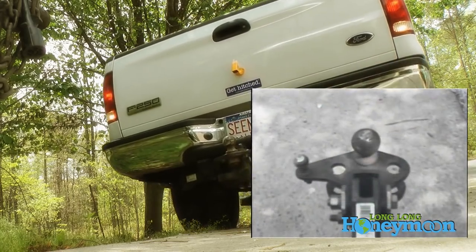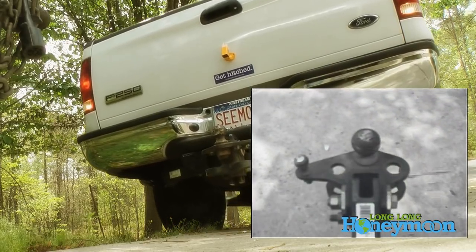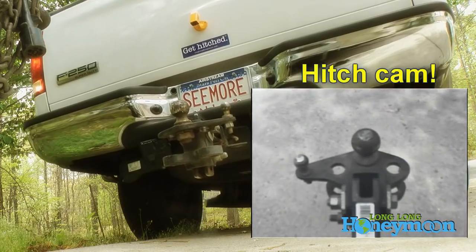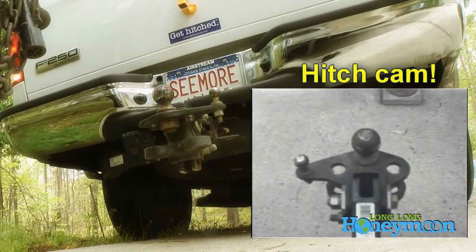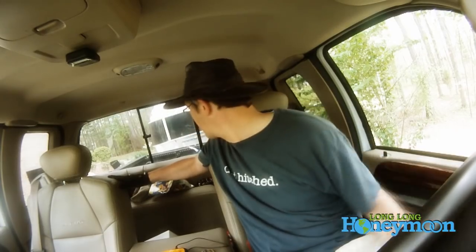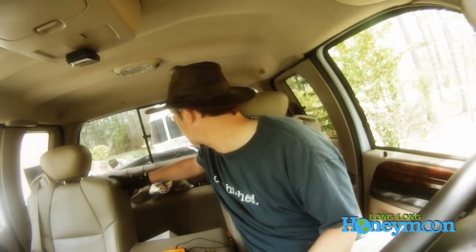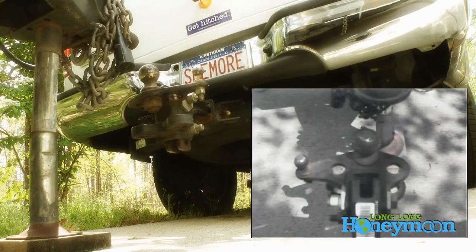The other thing to pay attention to is the angle at which you mount the Swift Hitch camera. Since we're mounting the camera onto the tailgate, you don't have a direct 90-degree viewing angle onto the hitch ball. This means it's probably going to take a little bit of practice to figure out when you have the hitch and ball in the appropriate position.